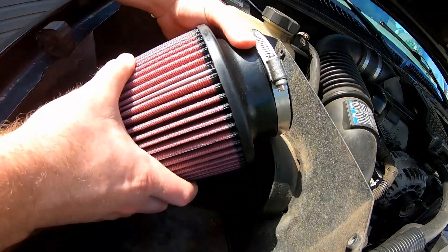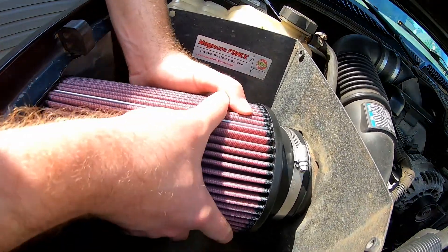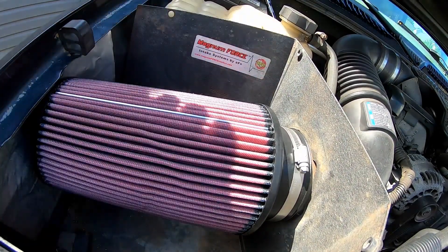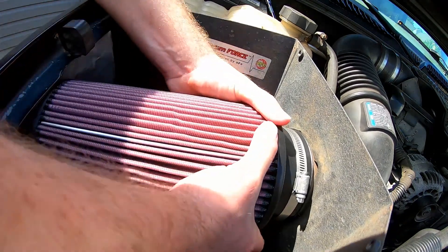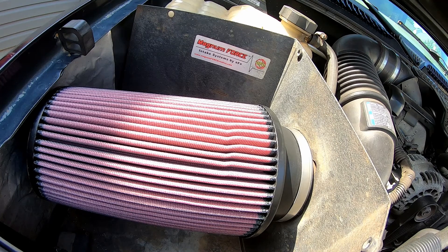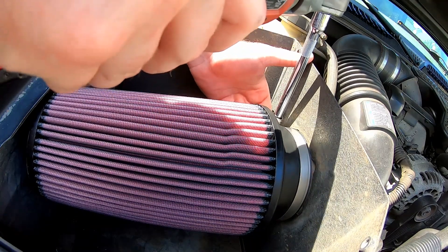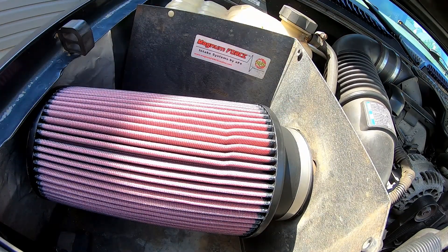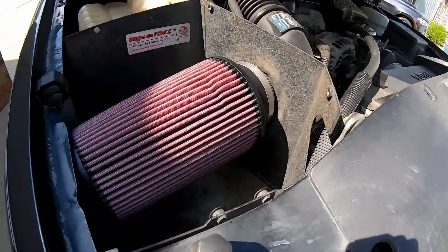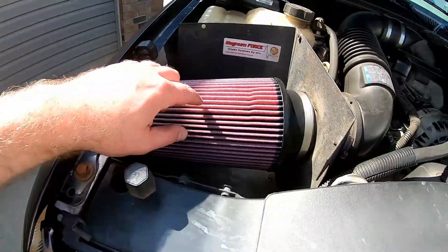The K&N filter shouldn't have an issue fitting — just had to rotate it on there a little bit. Let's go ahead and tighten this back down. There you go, that is the finished intake replacement — replacing the Specter intake filter with a K&N filter on our AFE Magnum Force.